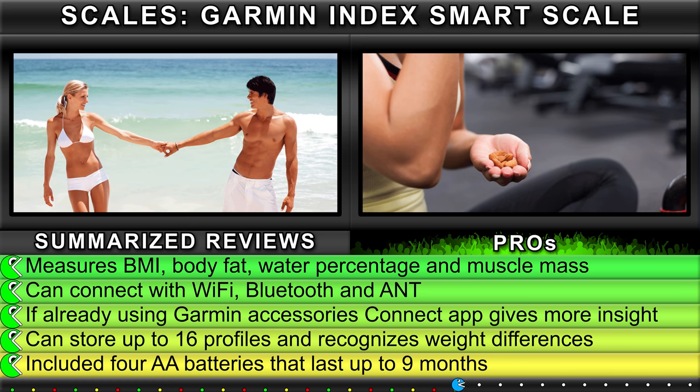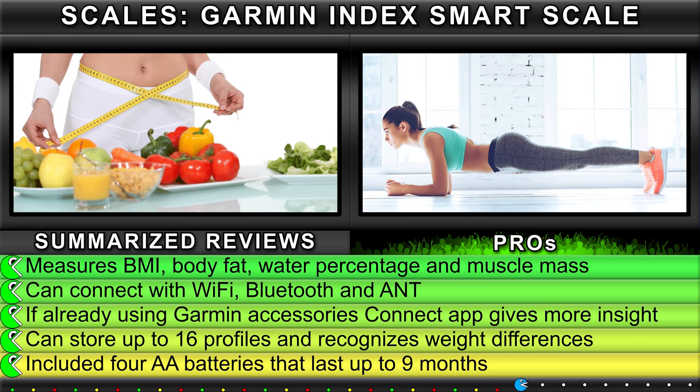Can store up to 16 profiles and recognizes weight differences. Included four AA batteries last up to 9 months.